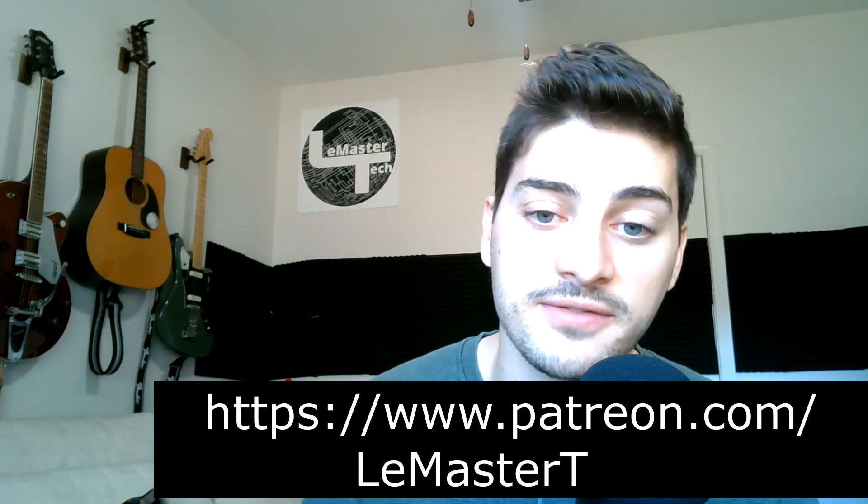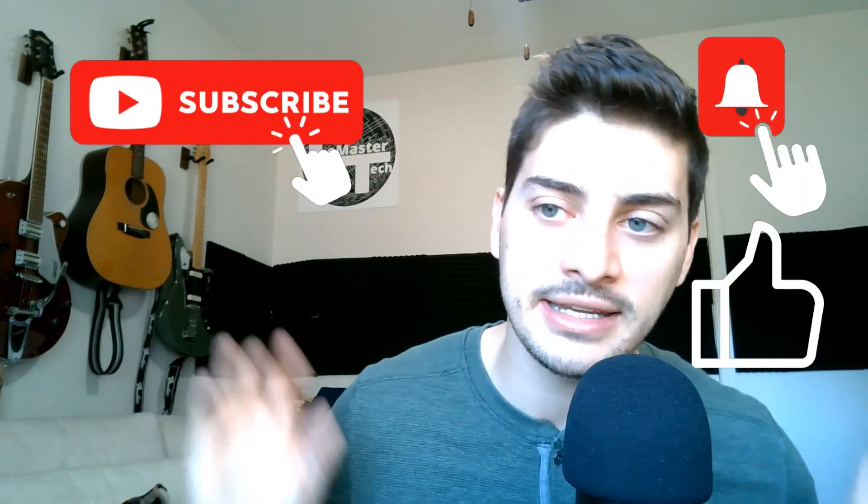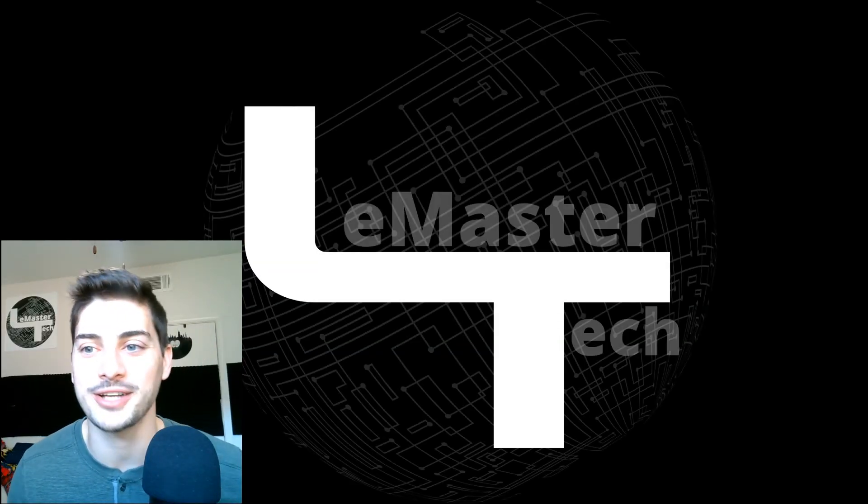And that is going to be as far as we build out this awesome project today. If you have any questions about anything you saw here, let me know in the comments below and I will get back to you as soon as I can. If you want to help me do bigger and more complex projects in the future, consider becoming a super supporter at my Patreon link in the description. Shout out to Dale, my first Patreon supporter. Also hit the like button, subscribe to the channel, ring that notification bell. Until next time, good luck with your projects and thanks for watching.